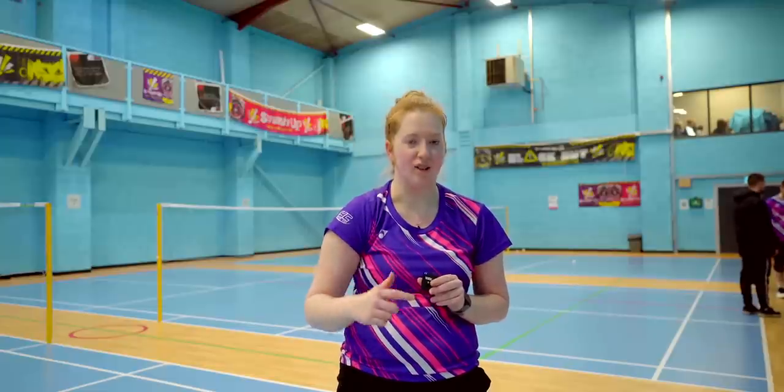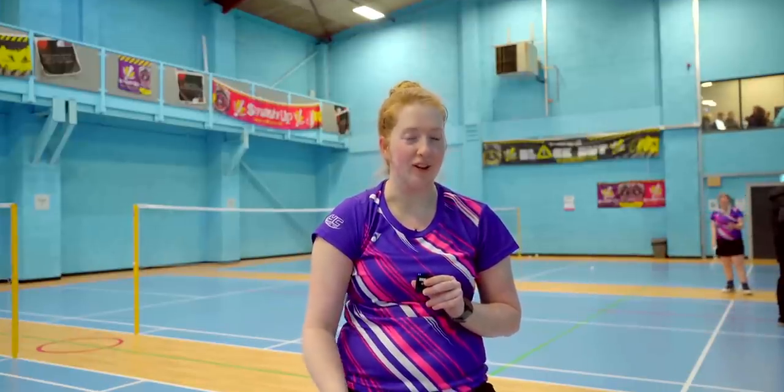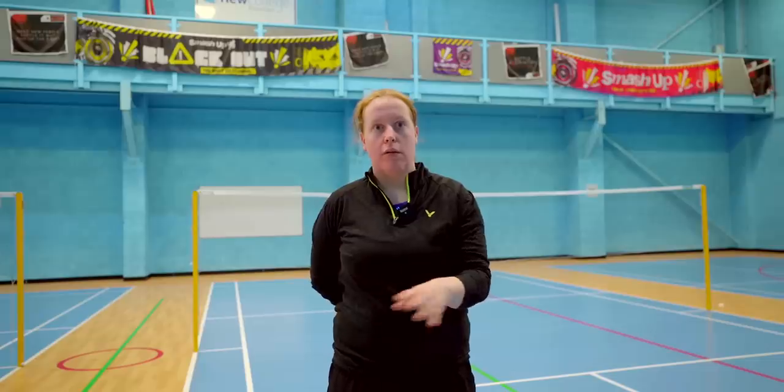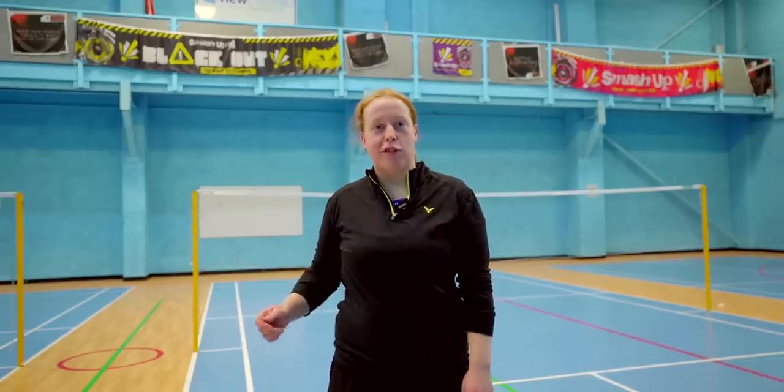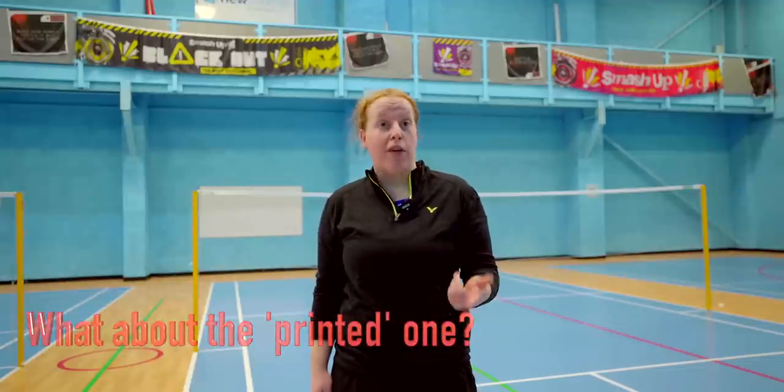I used the one with the writing on first. It was alright. It was a little bit lighter than what I play with, but it felt okay. It was quite nice to use. The complete blank one — it's really head heavy. So I struggle. My rackets are so light that it's just not for me. I prefer that one a lot.